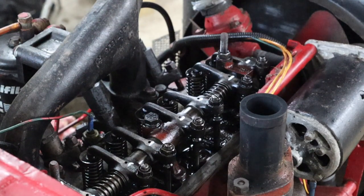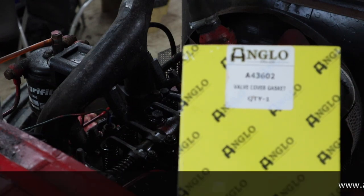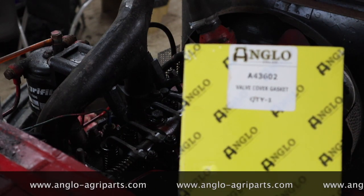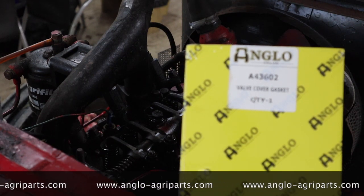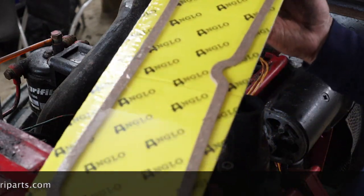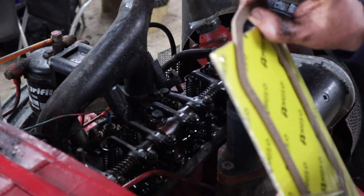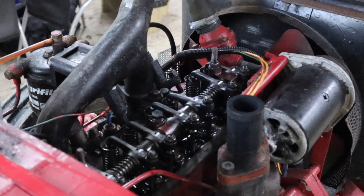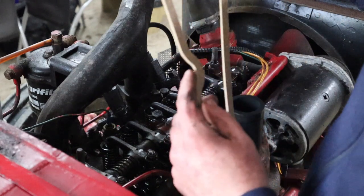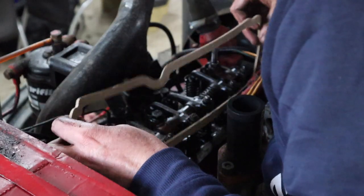Now we're going to put the new gasket on and get the tappet cover back on. For those who need to know, the Angler Agriparts part number for the tappet cover gasket for the B276 — and I believe it's exactly the same for the B275 — is A43602. And of course, that's what it looks like. We're going to open that and pop that on. The great news is that this has a little shimmy here, which means the gasket really can only go one way — so you can't make a mistake, basically.